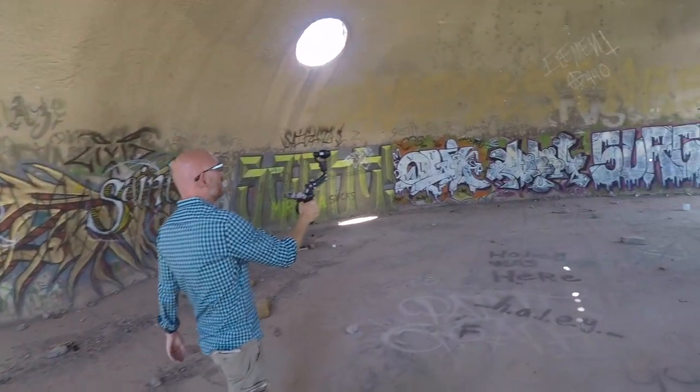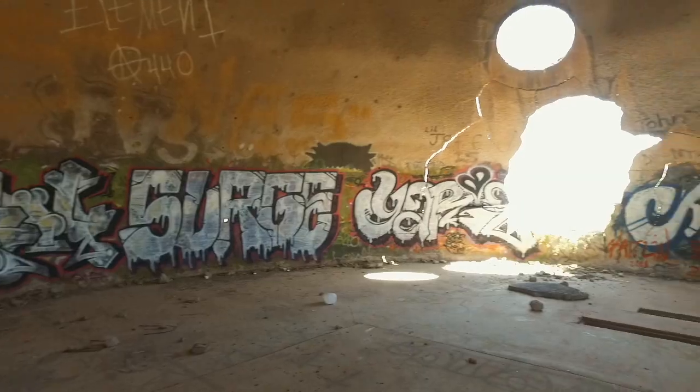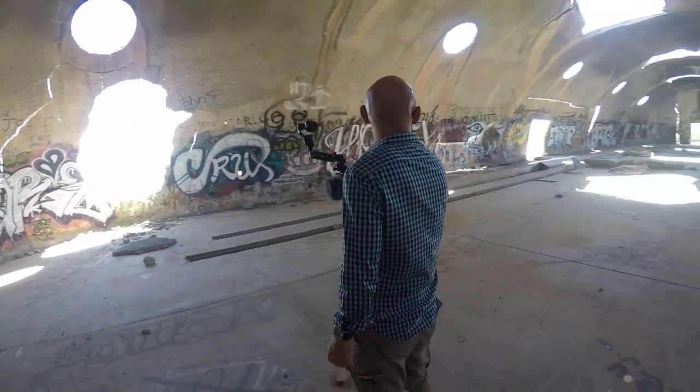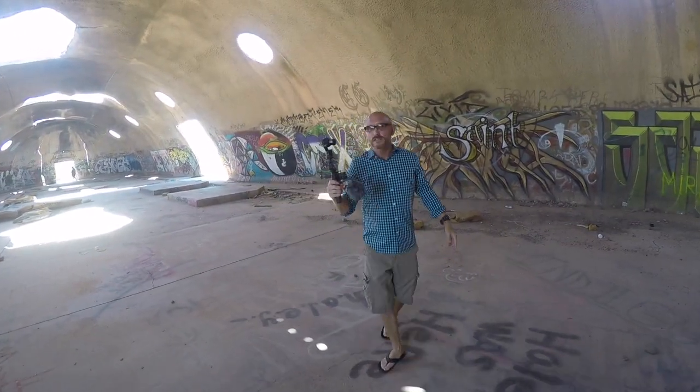First I'll get everybody to look at the Domes here in Casa Grande. It's kind of a dangerous place — I don't really recommend coming here. As you can see, there's holes in the ceiling and they cave in. Imagine if we're standing here and this just caves in — we could be dead. So we're going to keep it quick in here.